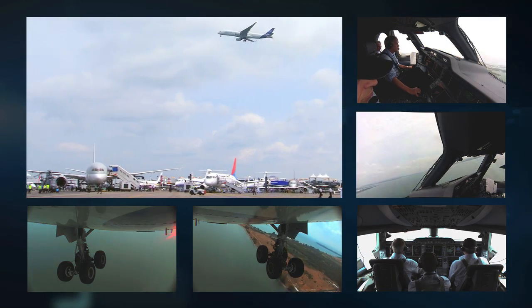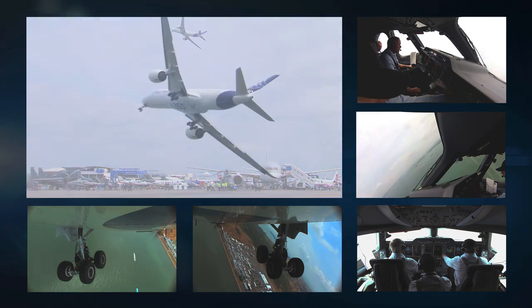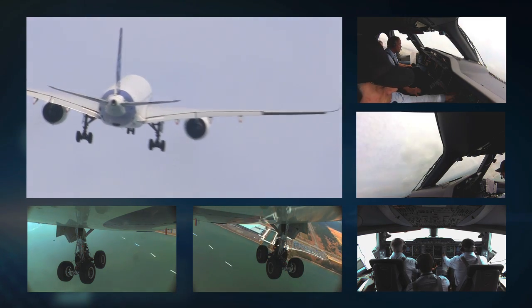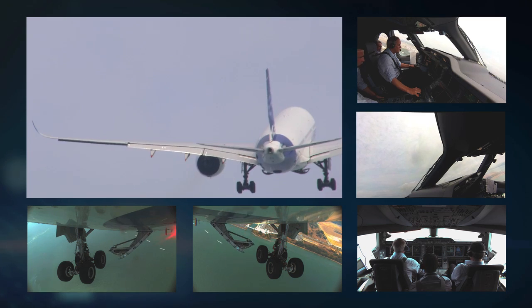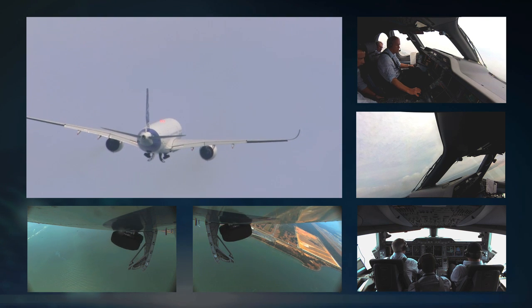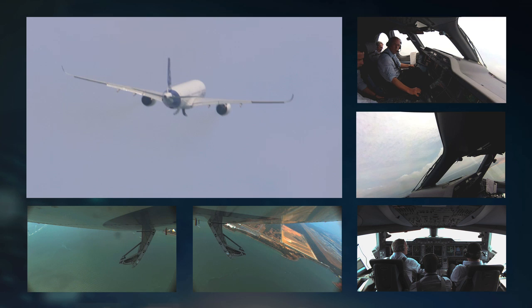As I come past the crowd, I'm turning away and starting to climb. As I roll out of the turn, we're selecting the landing gear up. The landing gear doors open, the landing gear starts to retract, and I'm now climbing up to around 1,500 feet, ready to turn back in towards the display center.